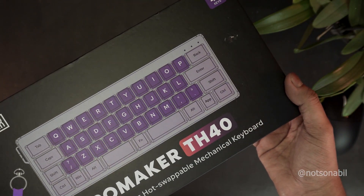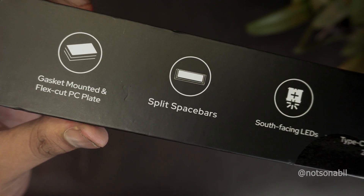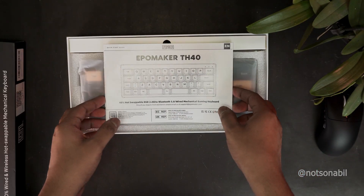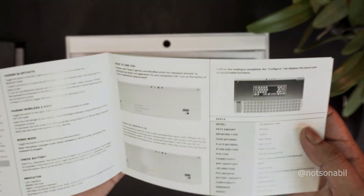The box this keyboard comes in is a decently premium one and covers all the necessary details about the keyboard. On the top of the box we find the main features, and opening it up we first get the user manual, which includes all the guides to the multiple functional layers of this keyboard.